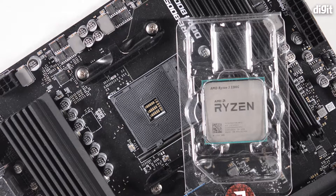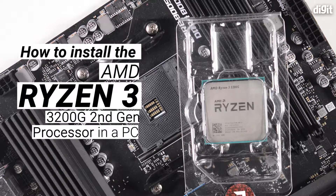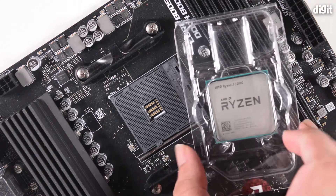Hey guys, welcome to Digit. In this video we are going to be teaching you how to install the AMD Ryzen 3 3200G processor in a compatible motherboard. The Ryzen 3 3200G processor is compatible with all 500 series chipset based motherboards out of the box. The motherboard we have right here in front of us happens to be a MSI B550 motherboard, and we also have the processor.